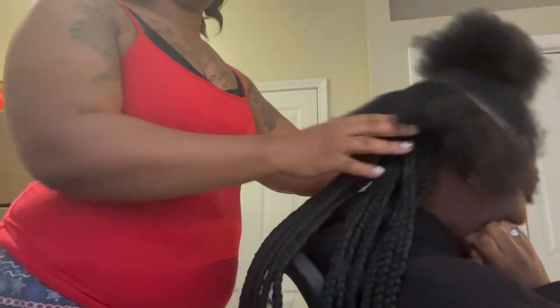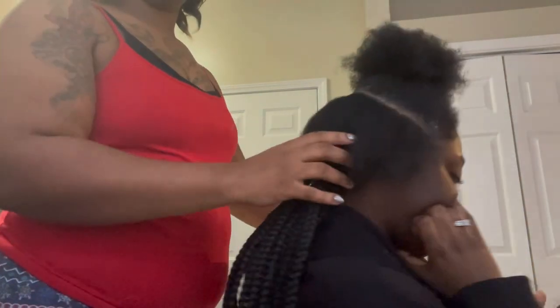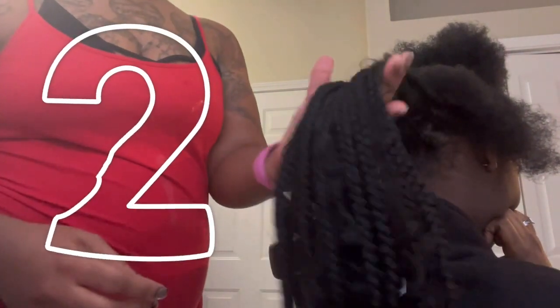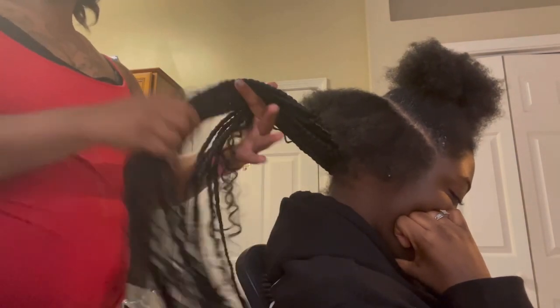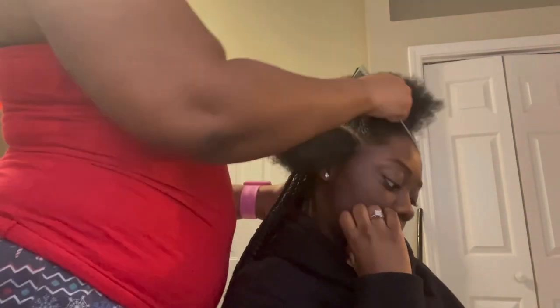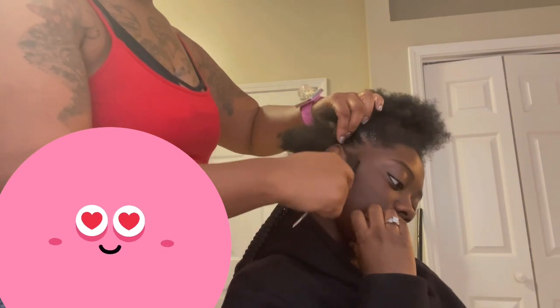Hi you guys and welcome back to Shashan Family. I got my girl Morgan — as you can see I parted her scalp all the way around. I already started on her braids; these are some medium knotless with some wavy hair. It's a nice look. I'm showing you that I already started, and I already parted her scalp off, so I'm gonna do a couple of braids so you all can see exactly what I am doing. Right now I am taking out some of her edges.